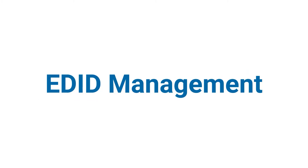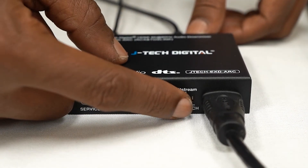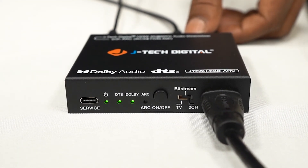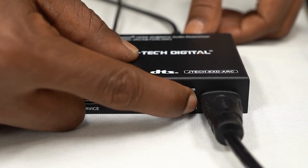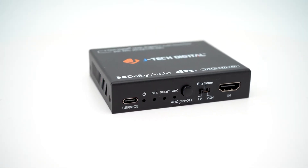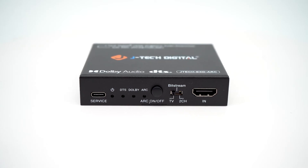EDID management: with selectable EDID modes — TV, 2-channel, or 5-channel — you can fine-tune compatibility between your devices and avoid frustrating audio dropouts. Whether you're upgrading your home theater, adding better audio to a bedroom TV, or troubleshooting compatibility issues, this extractor has you covered.